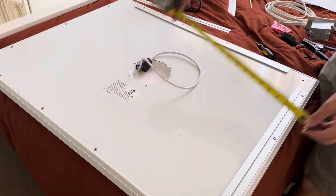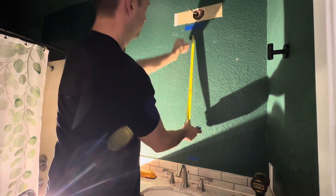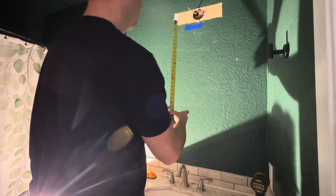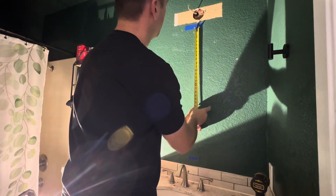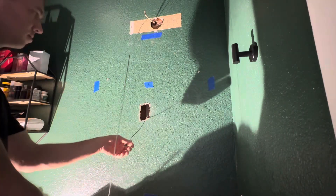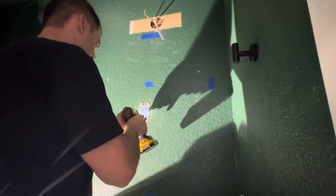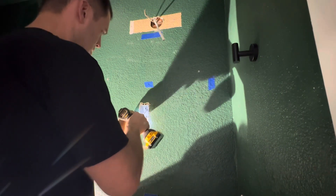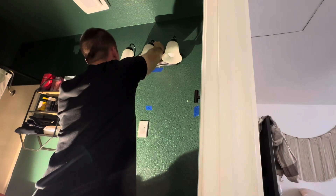Next I measured where the middle of the mirror was and made a marking on the wall so I knew where to put the outlet. I wanted the outlet to be right behind the middle of the mirror where the most room would be for the plug. Next I cut a hole for the receptacle box, then I used steel fishing tape to pull the Romex wiring up through the wall. Next I added the receptacle box, then I tightened down the screws on the recessed outlet and reinstalled the light fixture.